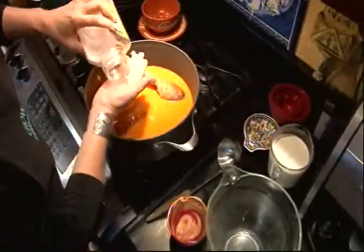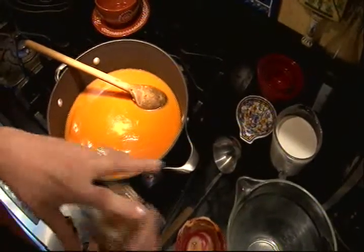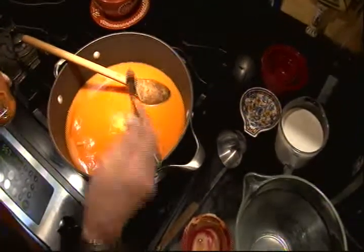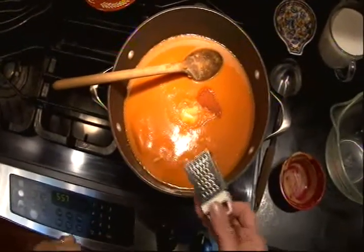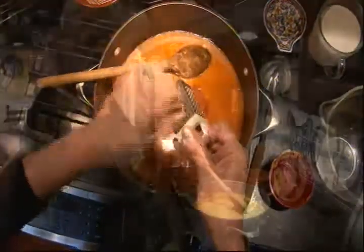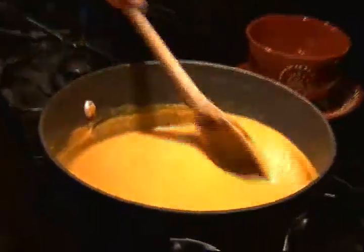I'm going to add three seasonings: a little bit of salt, some cayenne pepper, and some grated nutmeg. And we're just going to bring it to a simmer, stirring until everything's nice and smooth and blended.